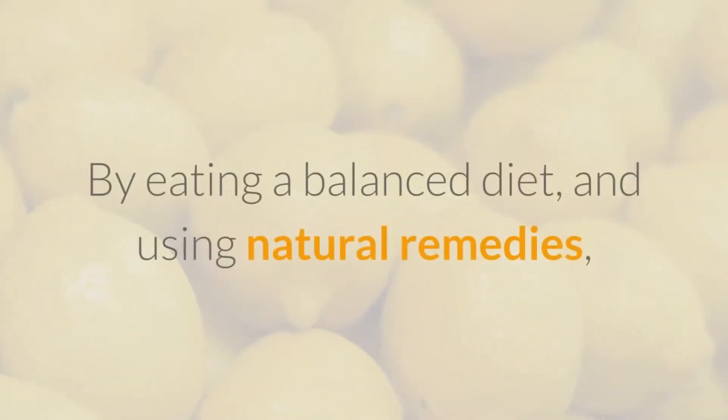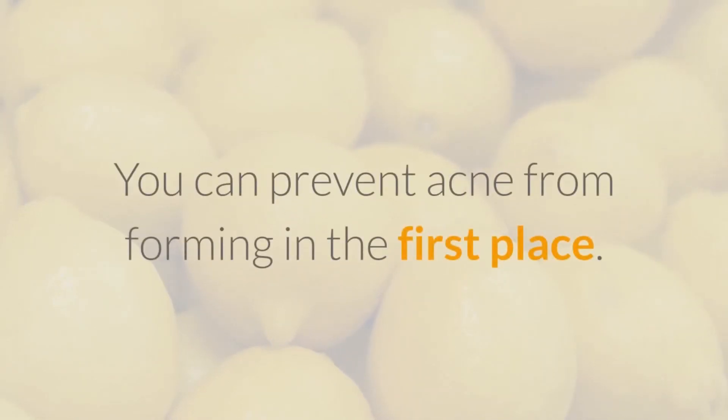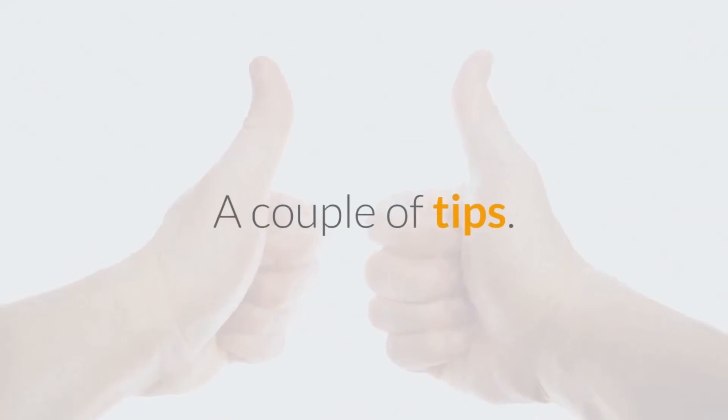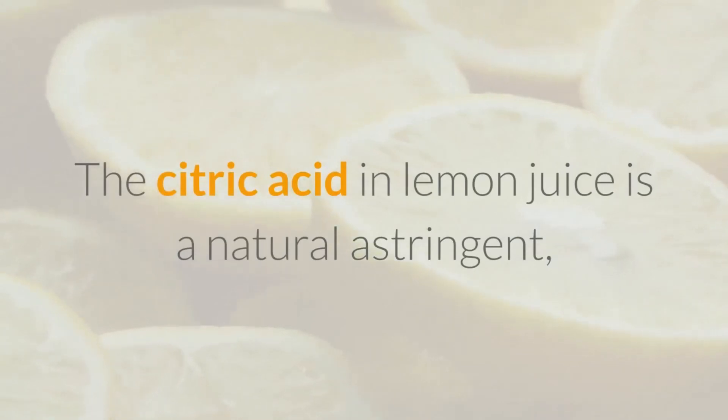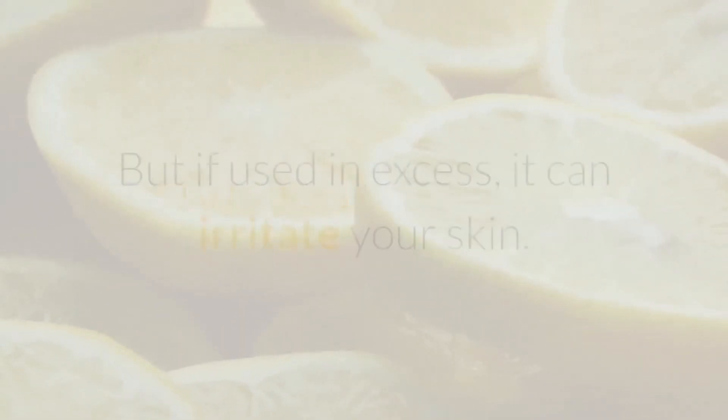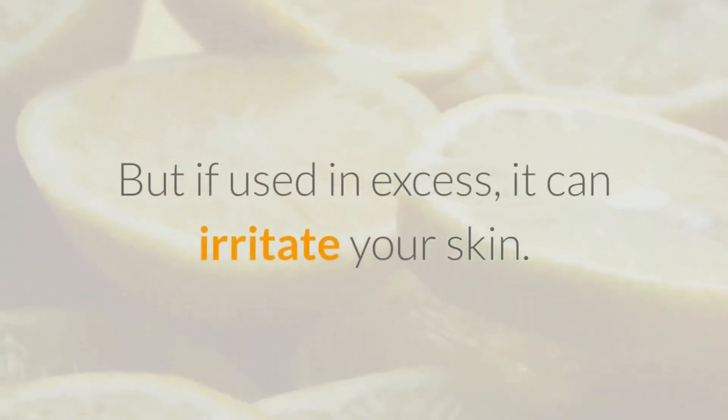By eating a balanced diet and using natural remedies, you can prevent acne from forming in the first place. A couple of tips: don't use too much lemon juice — the citric acid is a natural astringent, but if used in excess, it can irritate your skin.